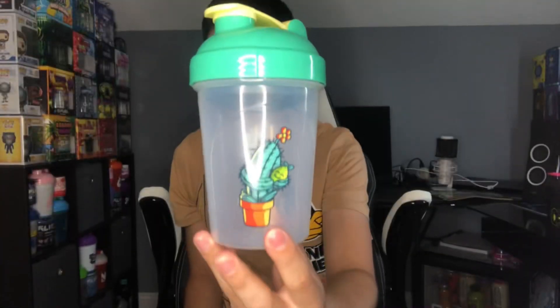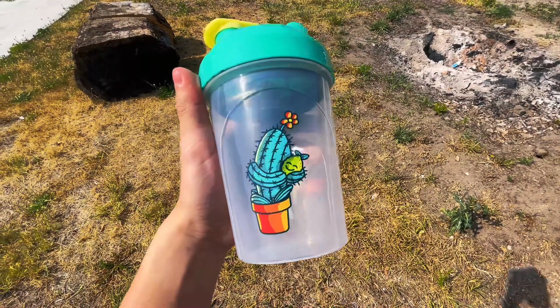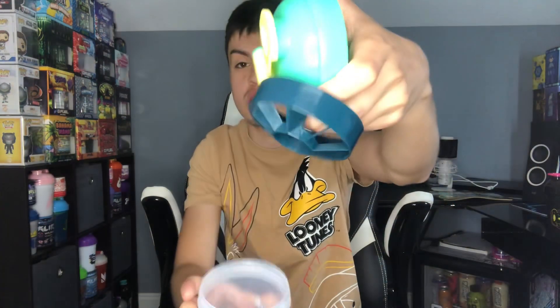Now we have the Free Hugs G4 shaker cup. Let's see how this one looks. I love the green and yellow from the shaker — the cactus Free Hugs design, very happy and cheerful. Let me give you guys a closer look. That is the Free Hugs G4 shaker — you can see the happiness from the cactus with the little lime flower on top. G Fuel completely changed their cactus theme on this one. It's see-through of course, and the top lid is like a bluish-green with yellow, and the mixture gives it like a darker navy blue.